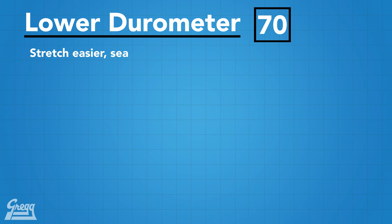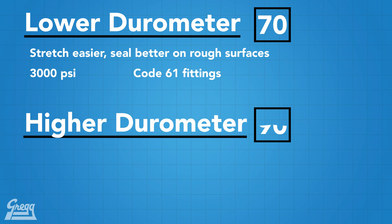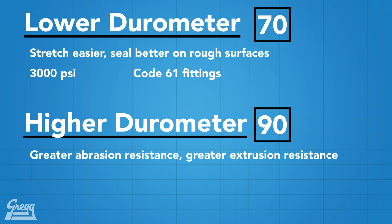In relation to o-rings, it's important to have an o-ring with a proper durometer so it can handle the pressures you'll be dealing with. O-rings with lower durometer stretch easier and seal better on rougher surfaces. The lower side of an o-ring durometer is 70, which is typically good for pressures up to 3,000 psi, and Code 61 fittings typically come with a 70 durometer o-ring. If you're in a pinch, you're always safe choosing a 90 durometer o-ring.